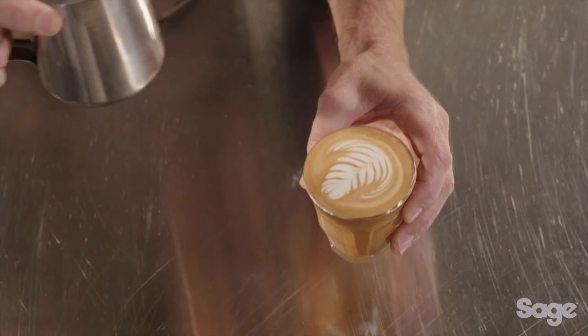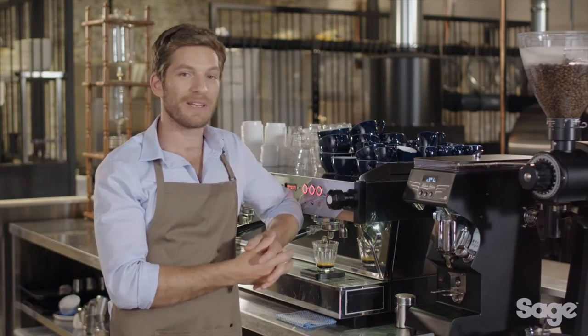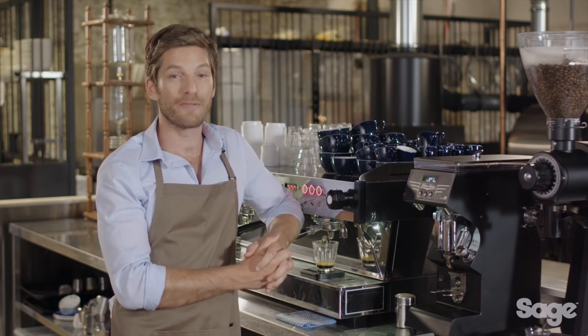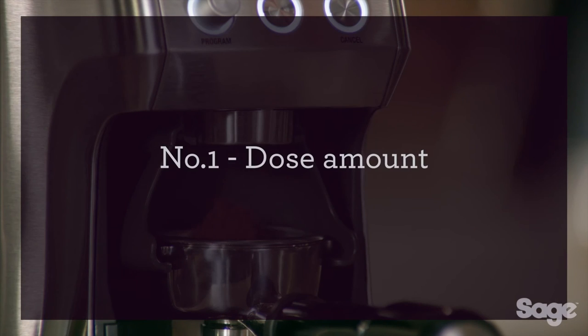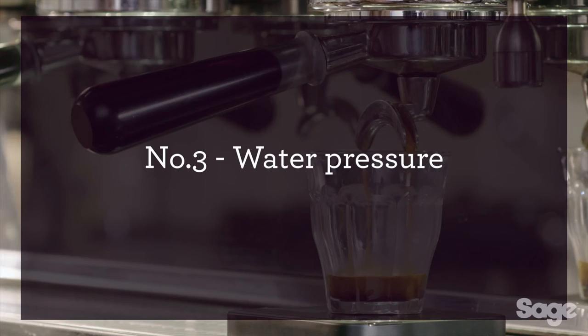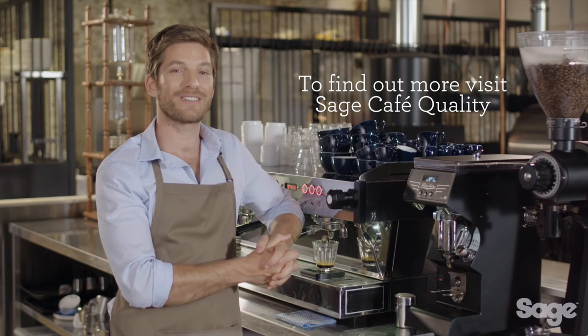While all this information is highly valuable to a coffee-passionate individual like yourself, spending the money to buy a commercial machine like this one for home simply isn't feasible. Unfortunately, there aren't many affordable consumer-level machines capable of delivering these four elements. If you are looking for cafe-quality coffee at home, then you should check out the Sage Espresso range. To find out more, visit Sage Cafe Quality.